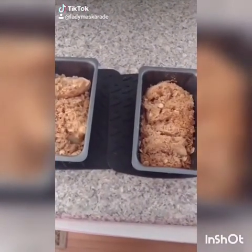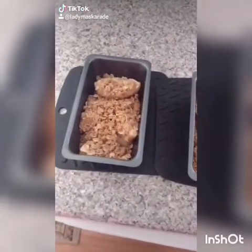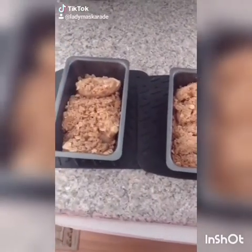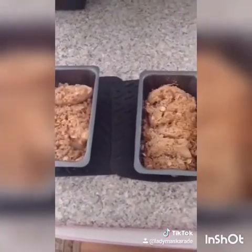You can eat this hot, warm, or cold. Feel free to try it with any fruit you'd like. You can eat it by itself or serve it over ice cream. Enjoy — it is delicious. I highly recommend.